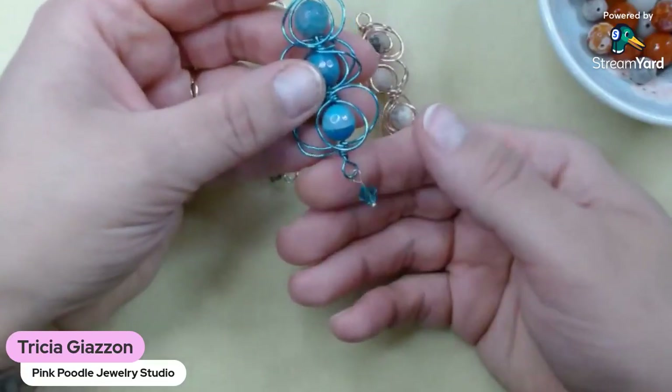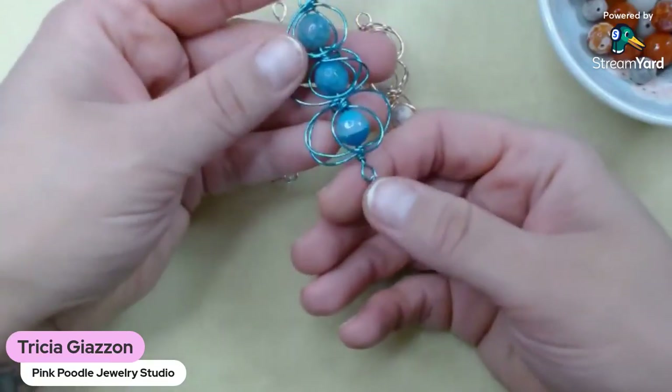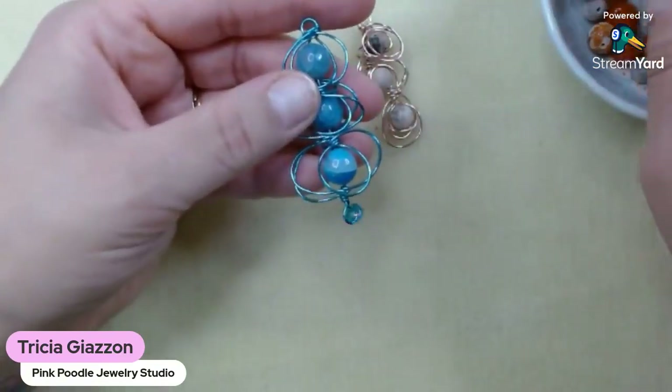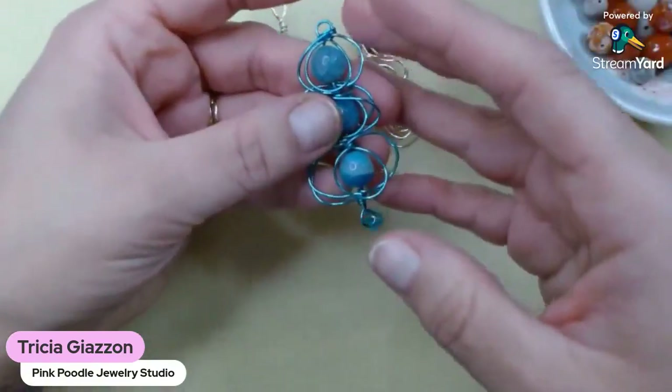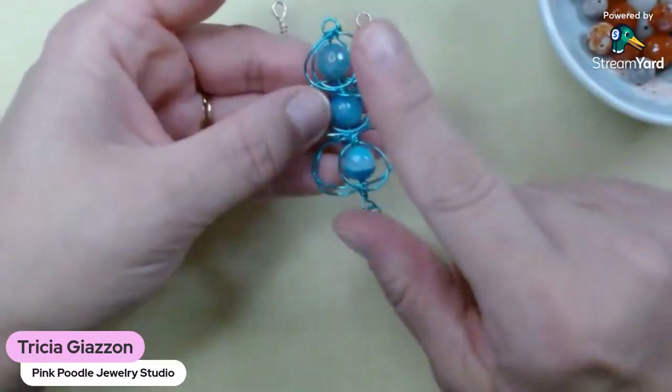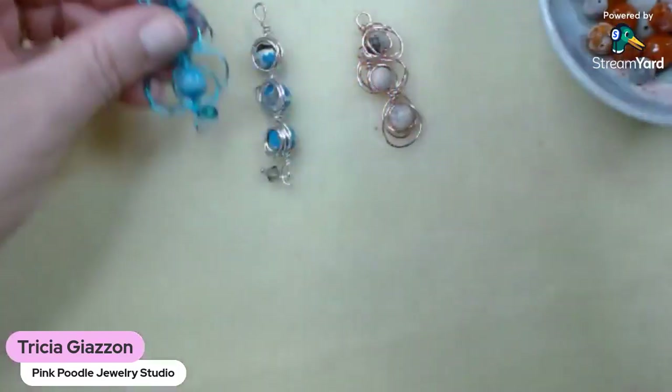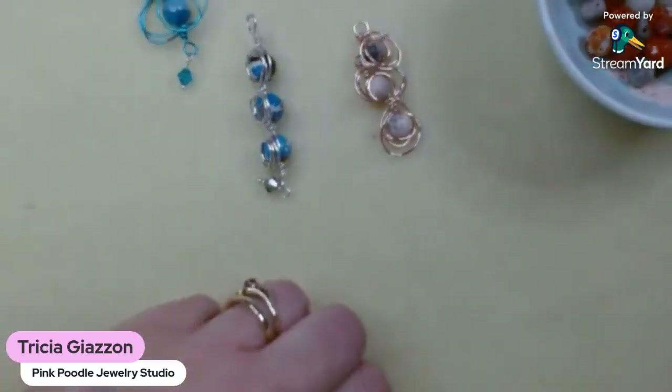And then this is kind of a middle-of-the-ground type of pendant, where it's swirly but not as crazy wild as the freeform one. It gives you all that interest but is a little more neat. This does have a loop on either end. The sky's the limit between the wire colors and the natural stones or whatever you want to put in the middle. I like using round beads because I think it looks the best, and I'll be curious to see what you come up with.